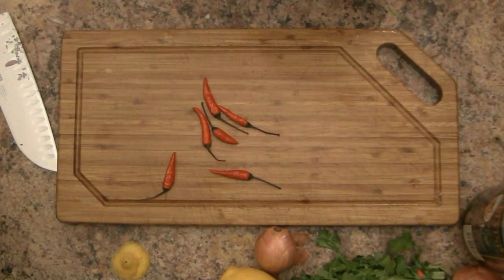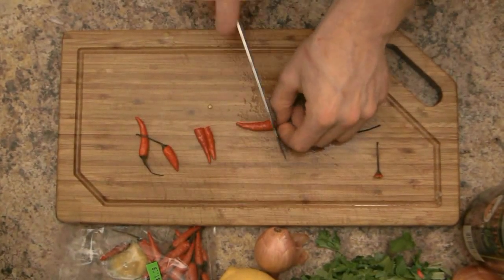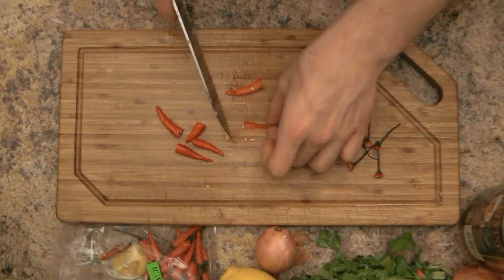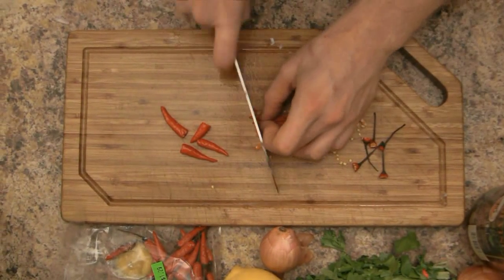Next, pull out four or five Thai chillies and just chop the ends off. Cut them in half lengthwise, scrape out the seeds to remove most of the capsaicin, cut them lengthwise into thin julienne, and then square them off to cut a brunoise.